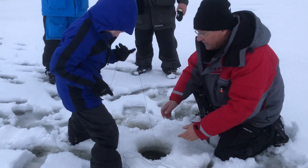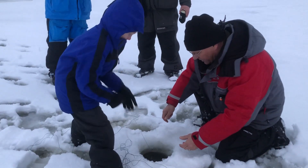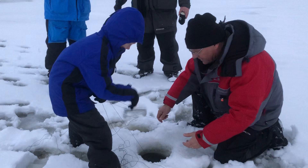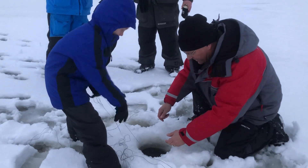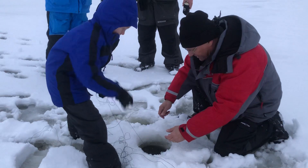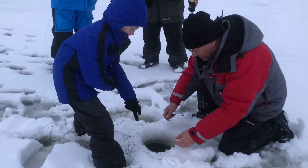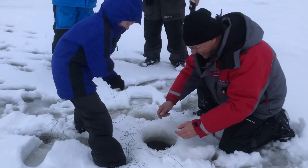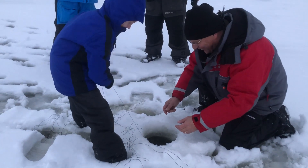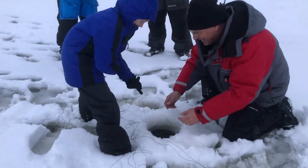Hand over hand until you get him up. Keep going, keep coming. Slow down when he gets close to the hole — you'll start seeing him. Oh, he took a lot of line. He took a lot of line — I'm looking at your spool, Jim, and it's almost spooled out. It's taking a hell of a lot of line. Could be a big fish.